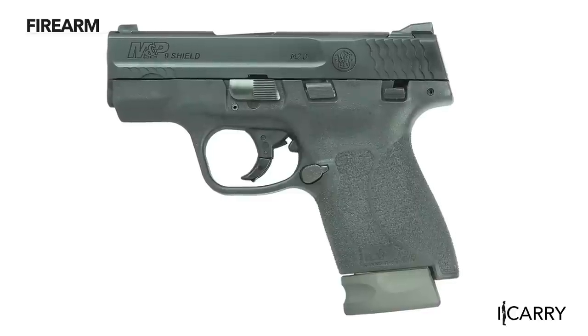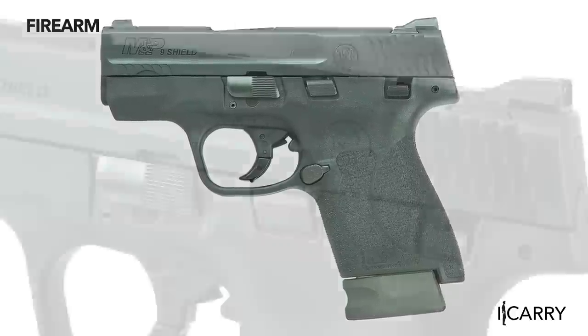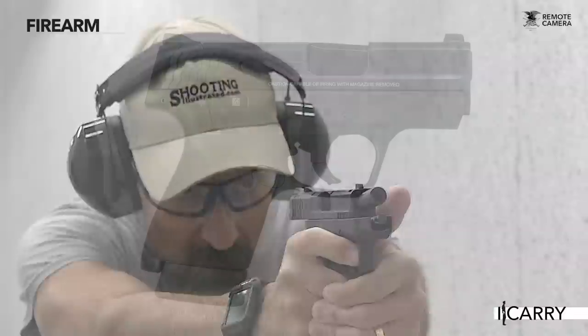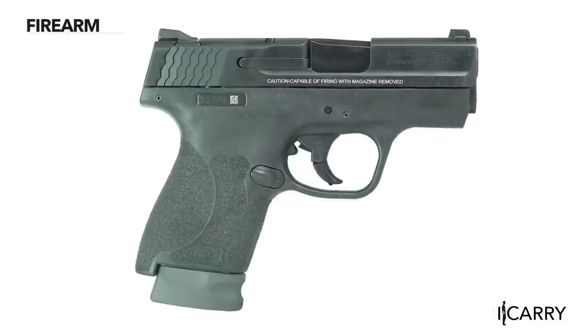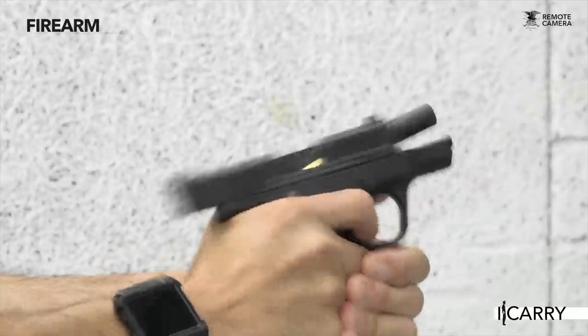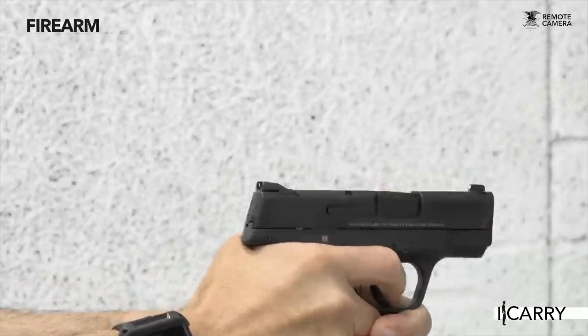If you do happen to bring the M&P9 Shield on a run or bike ride, you'll immediately appreciate the 18 ounce weight and durable slide finish, as well as the nigh invulnerable polymer frame. Eight or nine rounds of plus P power 9mm are on tap in the Shield, and with the M2.0 upgrades, they can be delivered even more accurately than before. It also makes a great backup gun if you're a fan of the M&P series of double stack handguns, keeping your manual of arms quite similar to your everyday firearm.